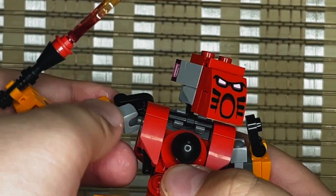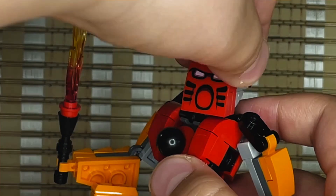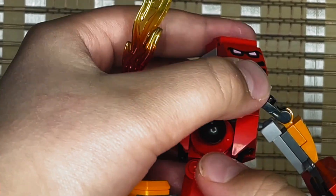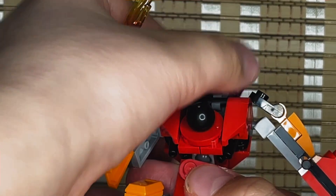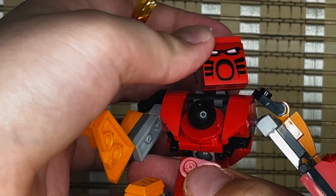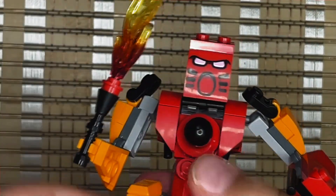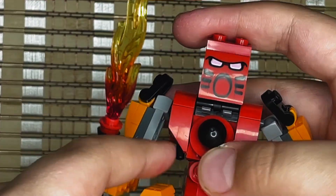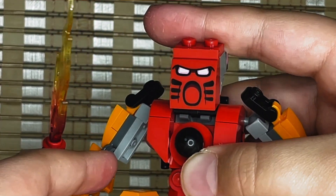For the head there is yet another Mixels ball joint, allowing full range of motion — up, down, all around. Of course that would be a very creepy thing to do in real life; don't do that, you'll end up snapping your neck. Trust me, you want to keep your neck.